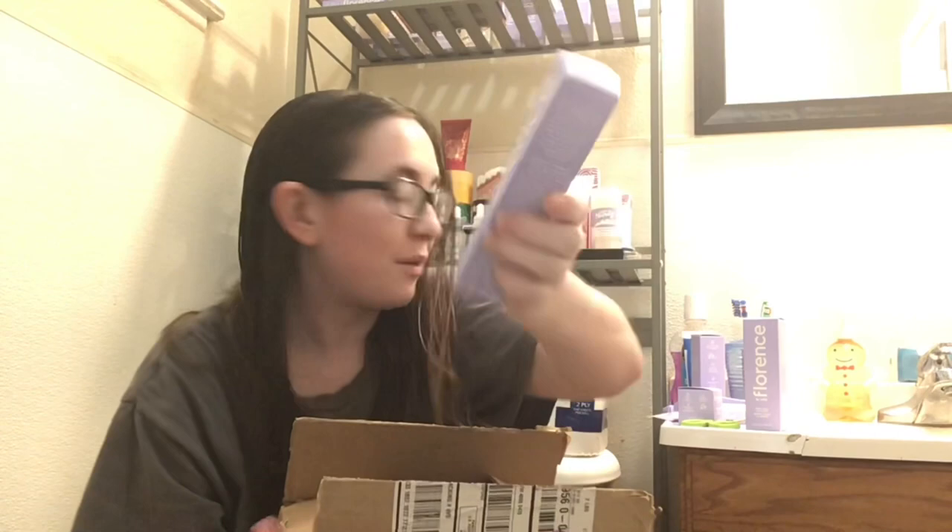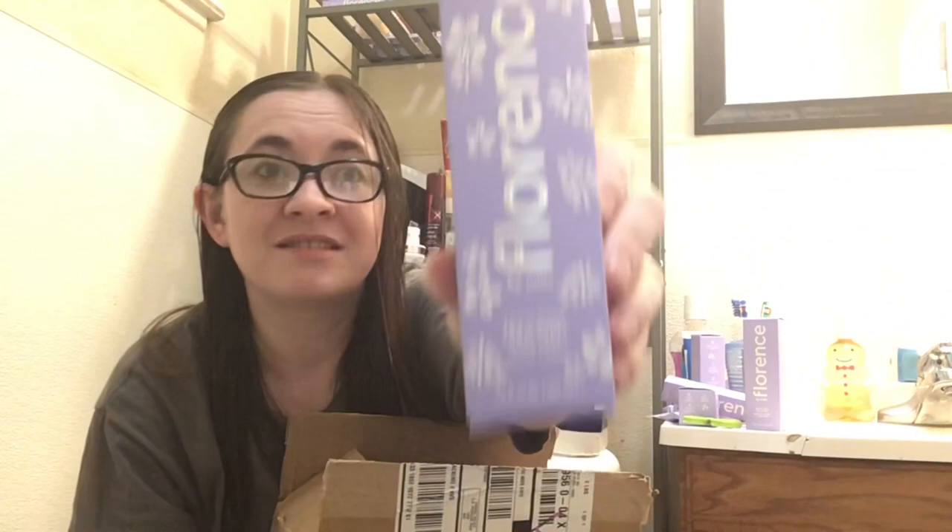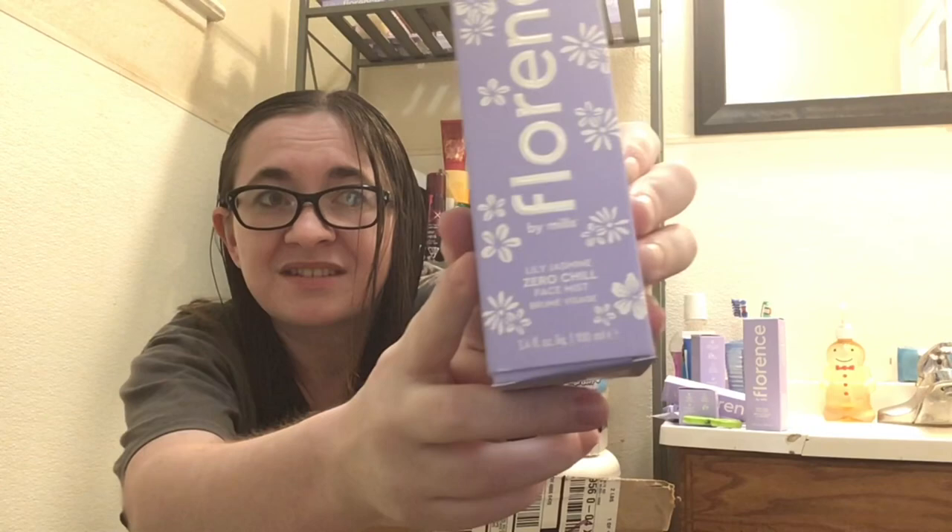I've got two more. And speaking of — the Like A Light Skin Tint. Hopefully I don't lose this one — I'll put it in my makeup train case so it won't break or get lost like last time. I'm really excited to have that. One last one — the Zero Chill Face Mist. I'm running out of this one too, it's getting low, so why not.